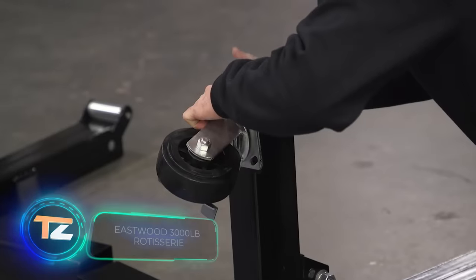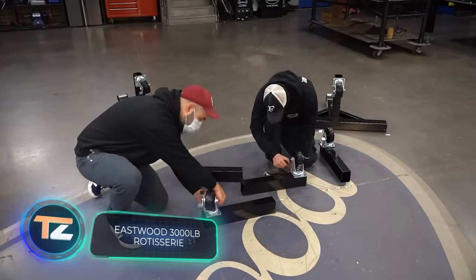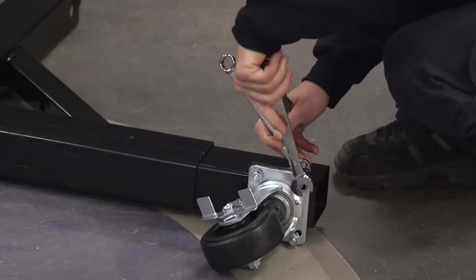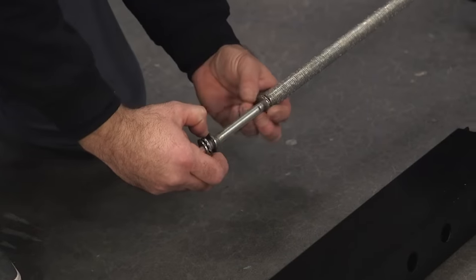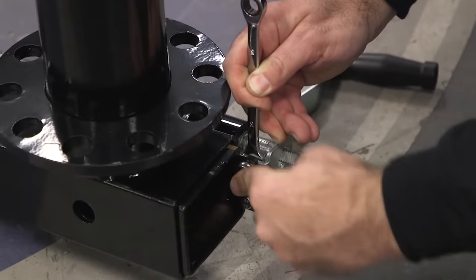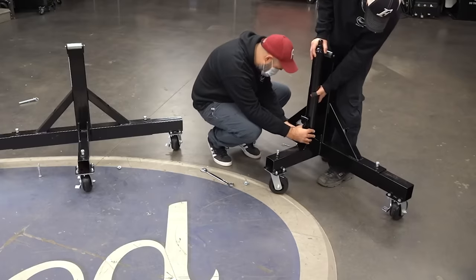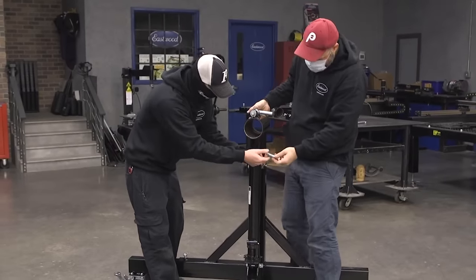The creators of this system believe that you can use it to turn your restoration project into a stunning success. It'll come in handy for anyone involved in complex restoration work because it allows you to quickly access any part of the body. It can hold up to 3,000 pounds and is easily handled by one person.